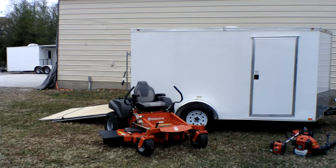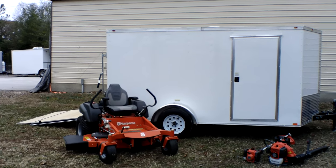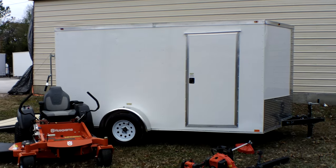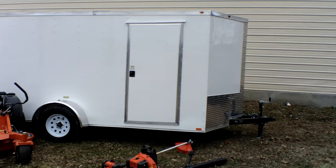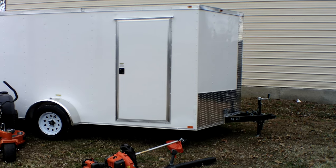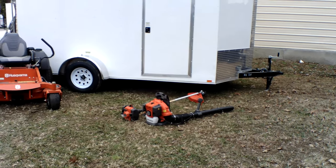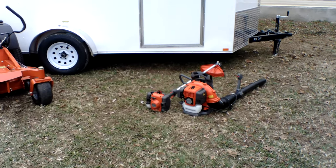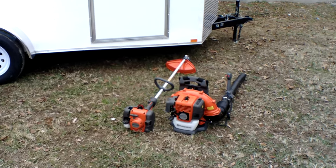This trailer comes with new tires and rims, a fold-down ramp, and a side door. It has a two-inch hitch. Inside, you have a dome light as well as a roof vent.